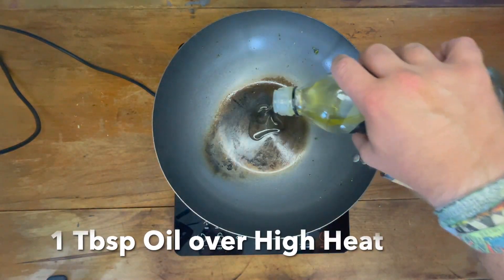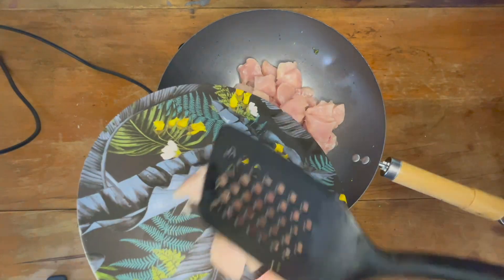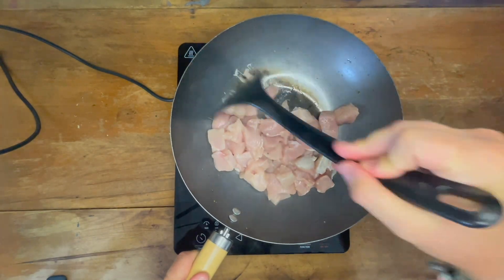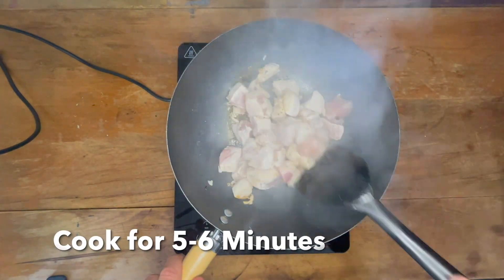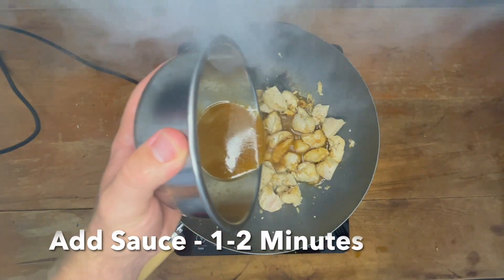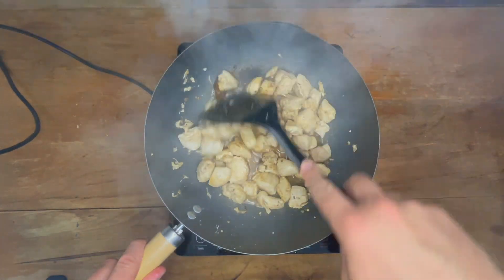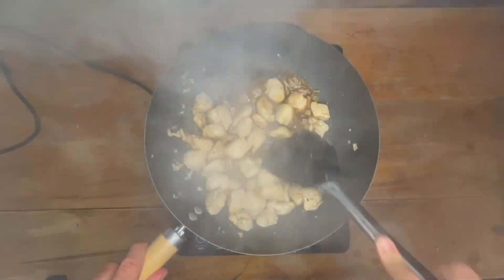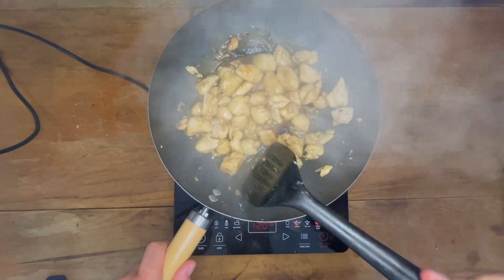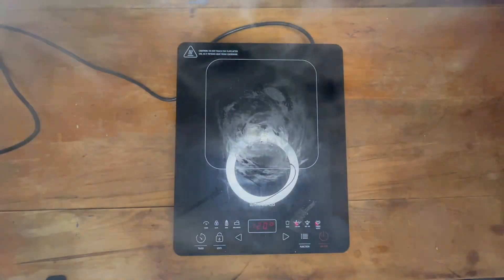Next, add in the remaining tablespoon of oil or butter and let it heat up. Then add in the chicken and season it with salt and pepper. Cook the chicken for five to six minutes, flipping it regularly to ensure it's evenly and fully cooked through. Once fully cooked, add in the honey lemon sauce and cook for roughly one to two more minutes, or until the sauce thickens. If it takes a bit longer, just lower the temperature a bit until you're happy, then take the pan off the heat.